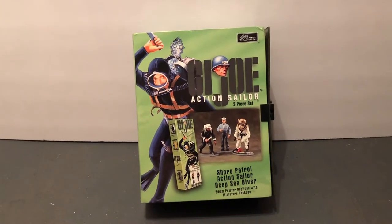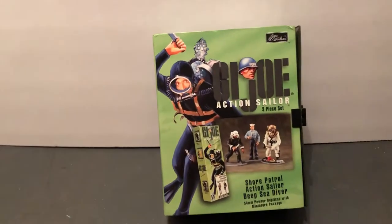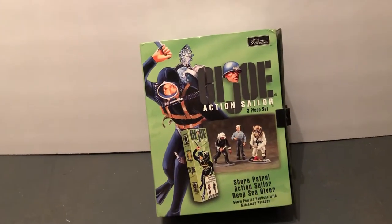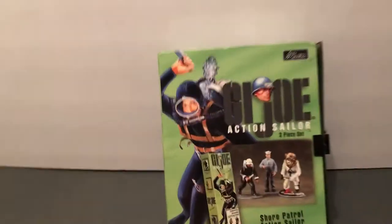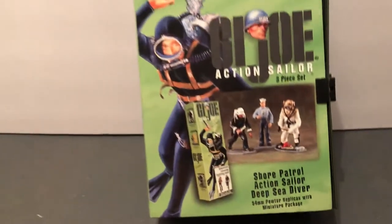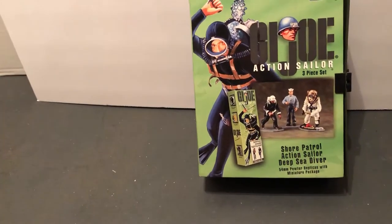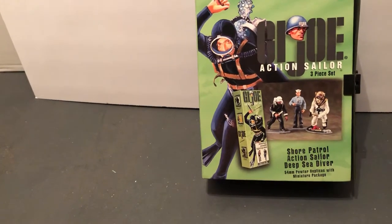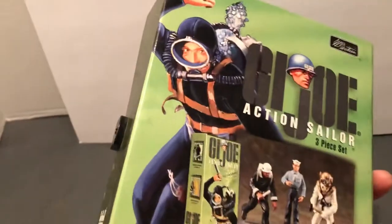Hello, this is Johnny. Welcome to More Awesome Collection. Today we're going to take a look at a G.I. Joe Accent Sailor three-piece set of 54 millimeter pewter replicas in the box. If you'd like, please subscribe, hit that notification bell, reply, and share.